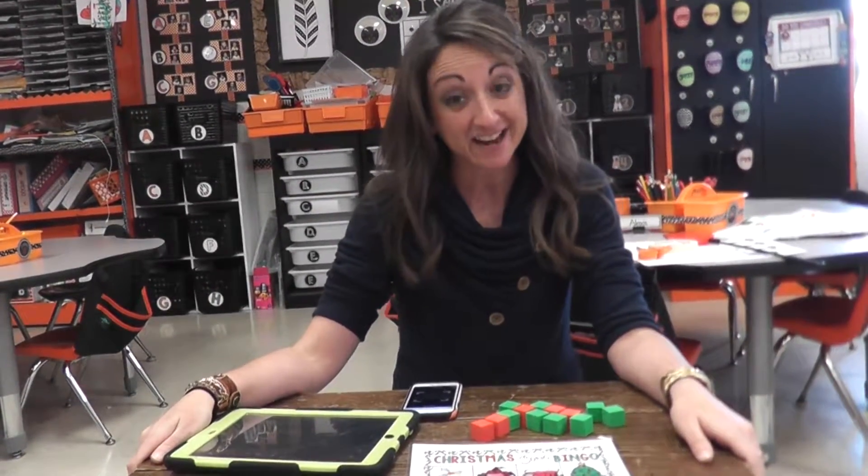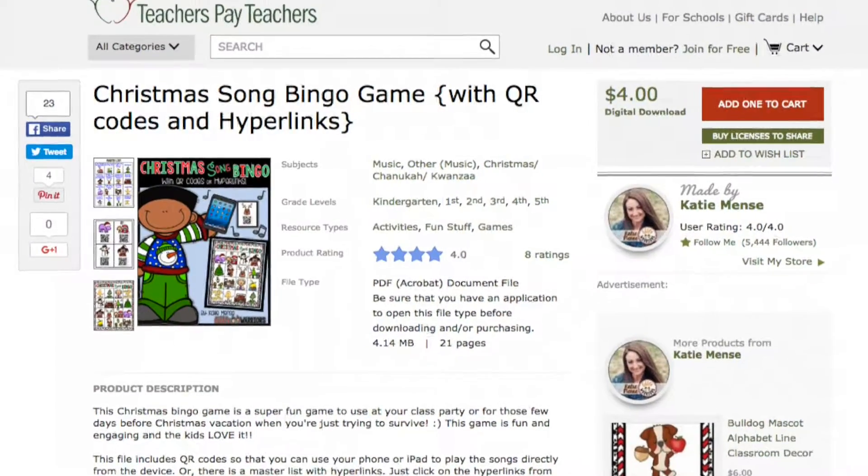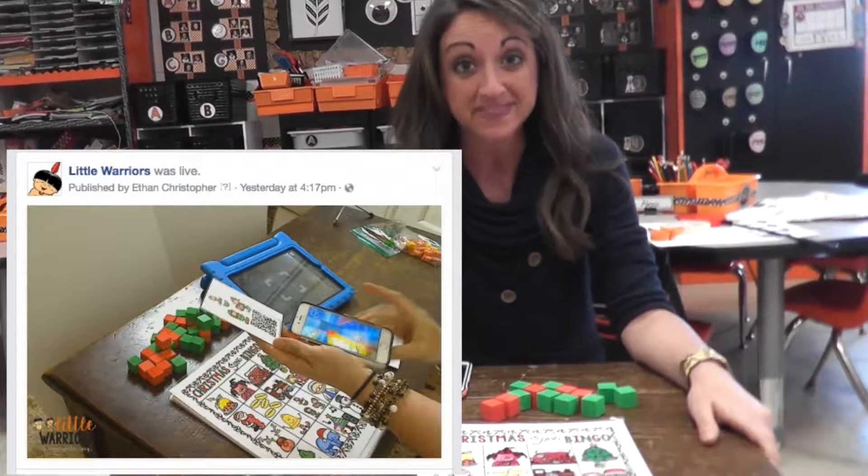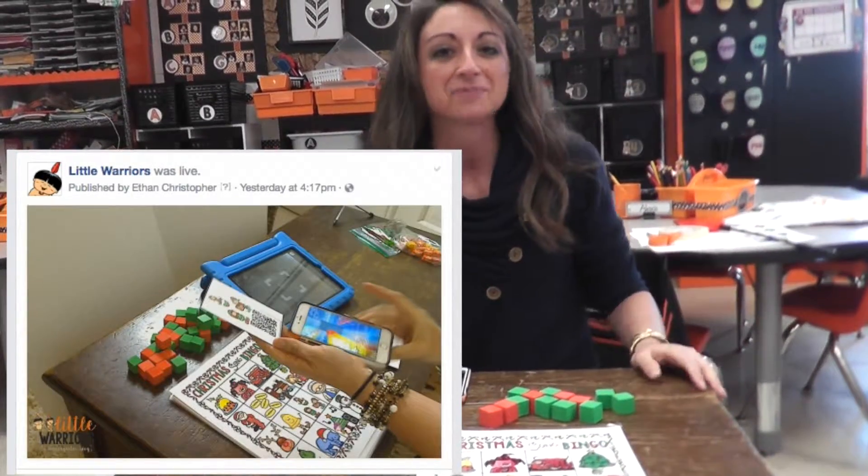Hi everybody, it's Katie from Little Warriors, and I'm just here again today to show you my Christmas bingo. We're really sorry about the quality of our live stream that we did yesterday, so I just wanted to kind of go through it real quick again, just to clear up any questions or if there was something you didn't catch in the video.